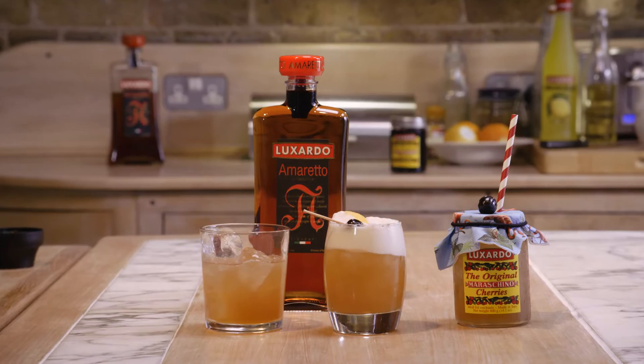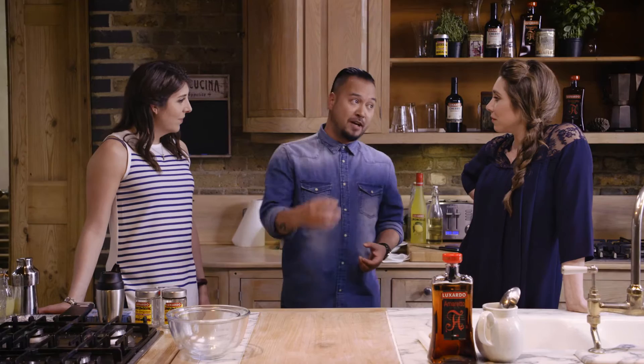Today we're going to be making the all-time classic amaretto cocktail — the amaretto sour — in three different ways. Usually when you go to a bar it has egg white in it, and a lot of people at home might not want to use raw egg. So we're doing that as one version, one with no egg, and then for the last version, we're going to smoke it.